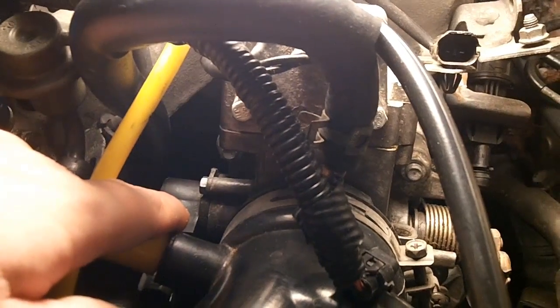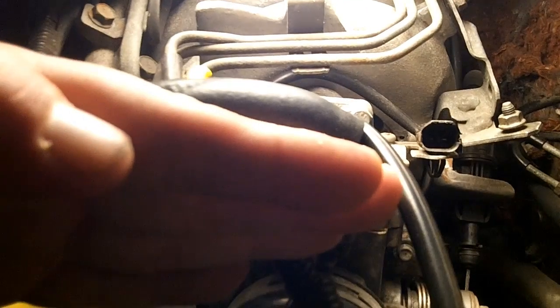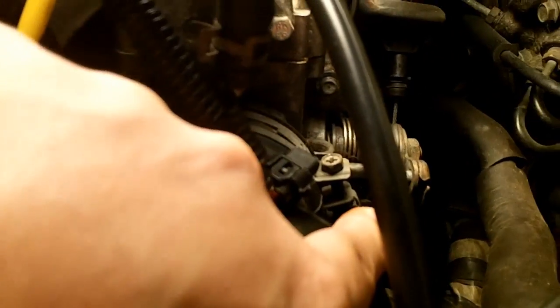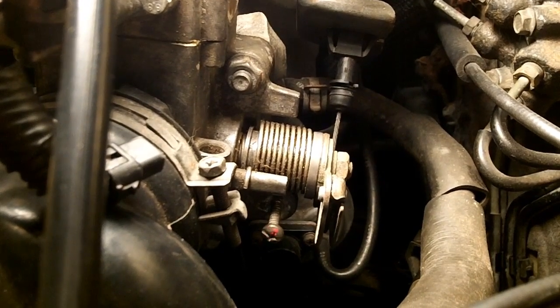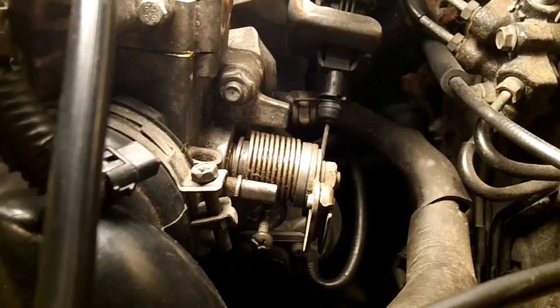He's having an issue where his throttle position sensor is reporting that it's at 12% open, and he says no matter what, he can still see that it is kind of open a little bit. It's not fully shut — it's not 90 degrees up, it's probably at 12 degrees. He needs to figure out how to get that thing to slap shut during idle. That's where your throttle stop screw comes into play. I have a laser pointer here because it's really hard to get down in there — this is on the i4, the four-cylinder. That right there is your throttle stop screw, and that is what controls how far open or closed your throttle is.